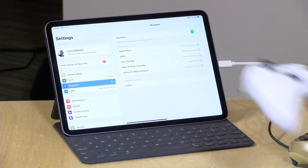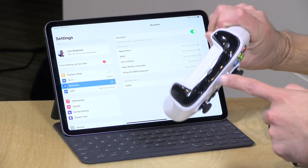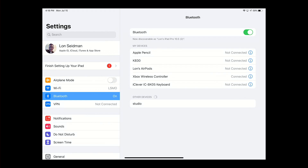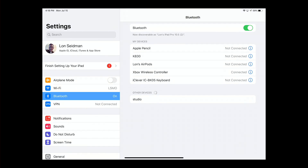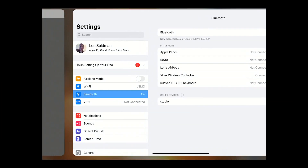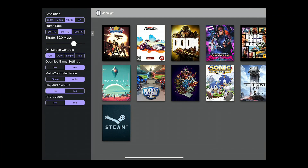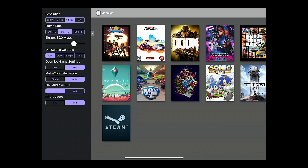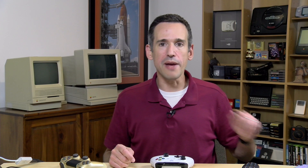Pairing up the Xbox controller was very simple. All you do is go into the Bluetooth settings, hit the little pairing button at the top of the controller, and it will show up like anything else on your iPad. You can see the Xbox wireless controller is already attached. Let's zoom back over to Moonlight, connect to the PC upstairs, and load up No Man's Sky to see how it all works.